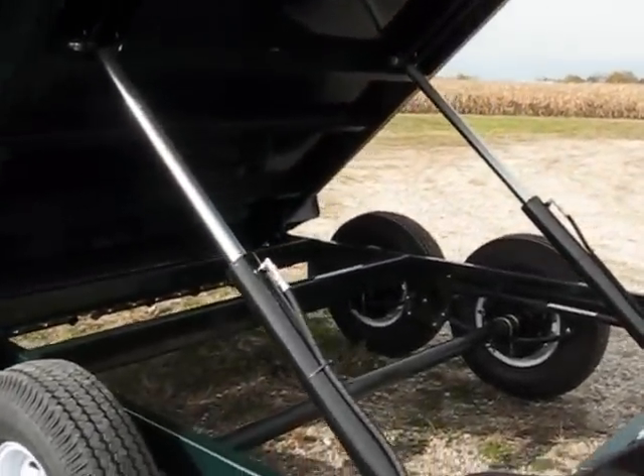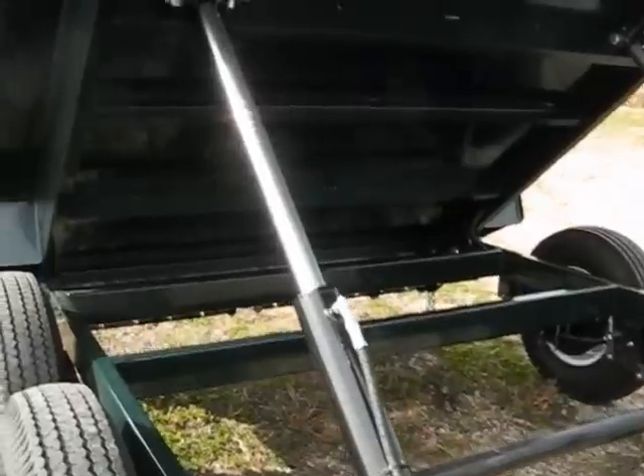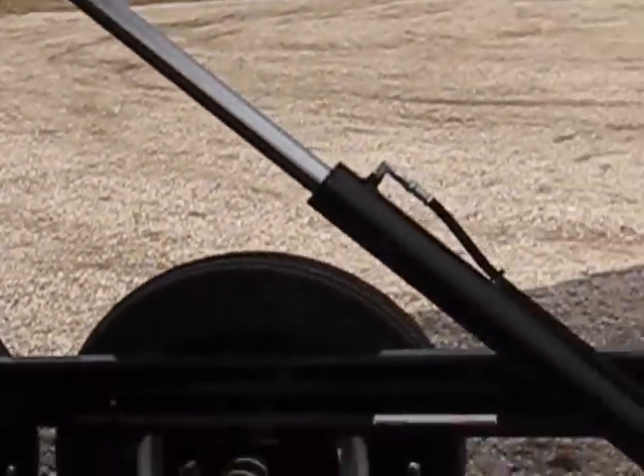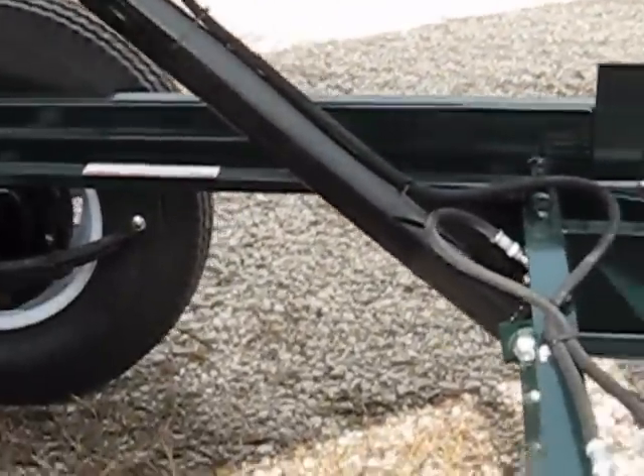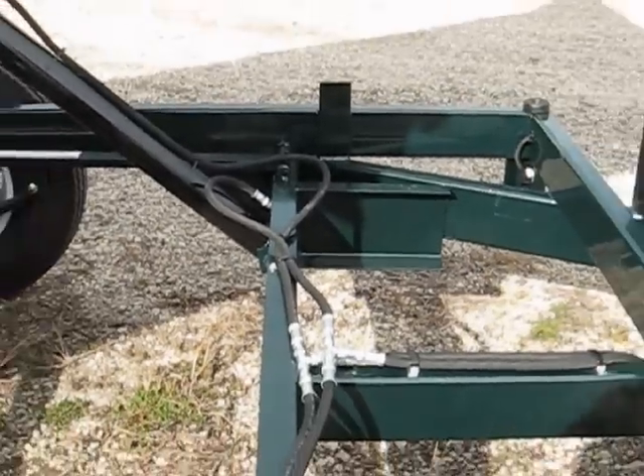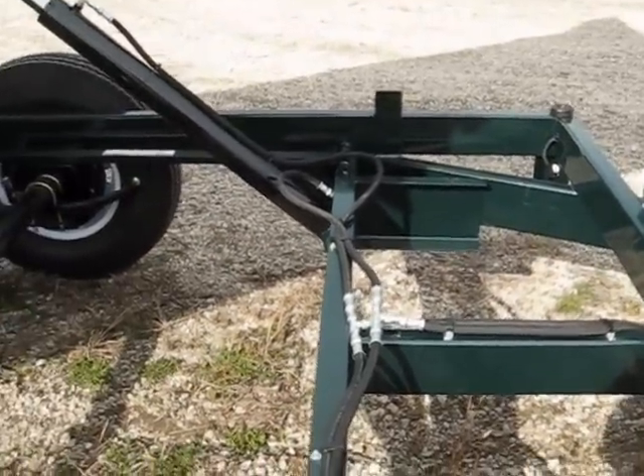Double three-and-a-half inch cylinders, C-channel — this is all structural C-channel underneath the bed supporting the trailer, much stronger than tube. These are all American-made parts, American cylinders — no China. These are your hydraulics.